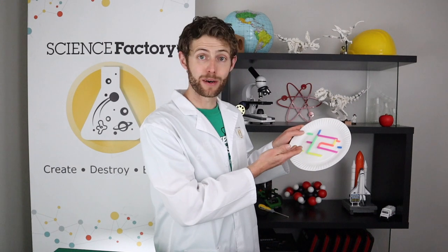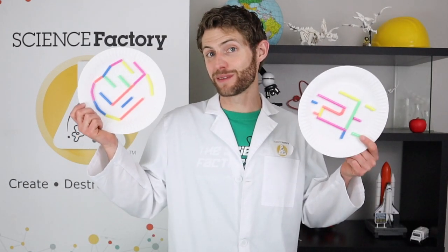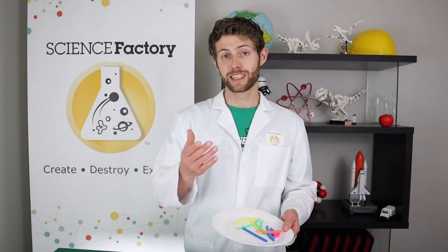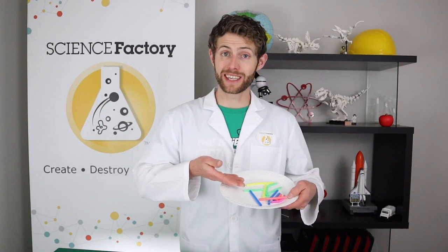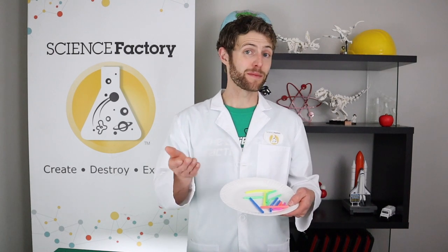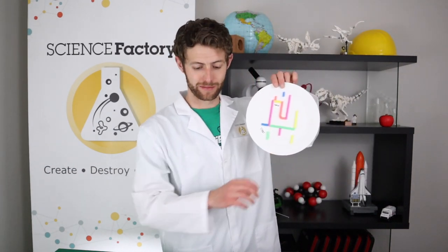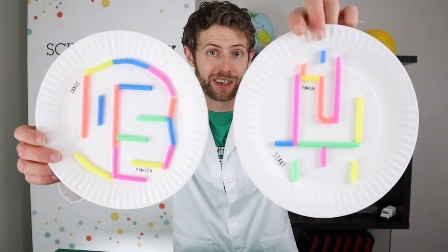On this one we used plastic straws and Elmer's glue to create a path, and I liked it so much that I decided to make a second one. The first thing that I did is cut our straws into different length pieces — that way we had a variety of different lengths of straw to create our marble maze and make it more interesting. I also decided to put a start and a finish line on each of them. You can see an example of how I did that with both plates here.